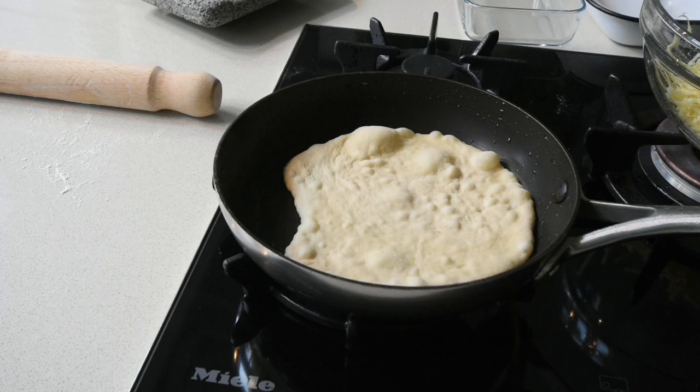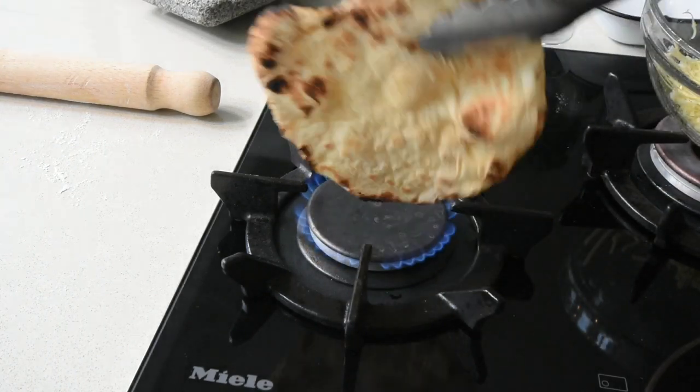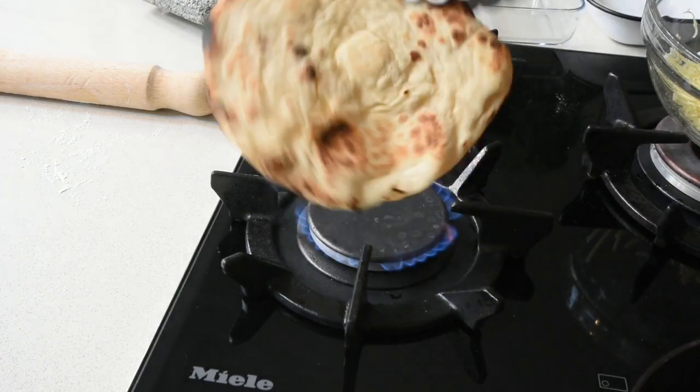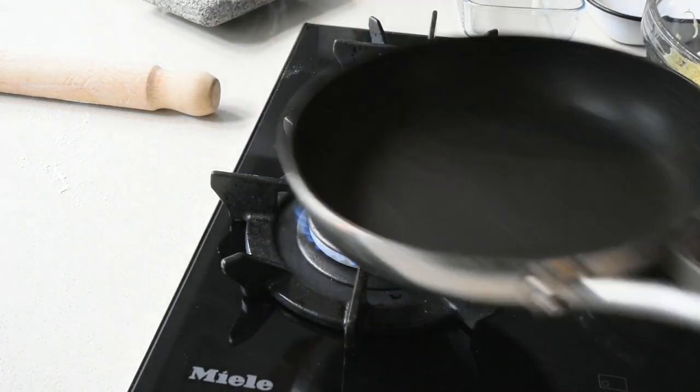Immediately after finishing with your flatbread, it's best to reserve it in a napkin, which will keep it warm and also keep it moist. Repeat this process until you've finished making all your flatbreads. Alternatively, if you don't like that smoky flavor, you can omit that step and just cook it for about four to five minutes on each side, and you should have your flatbread ready.